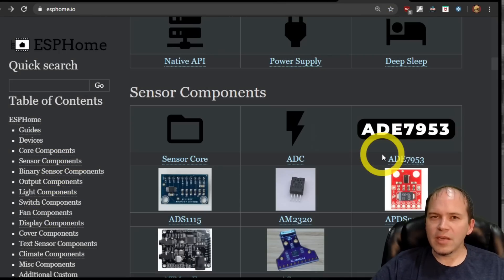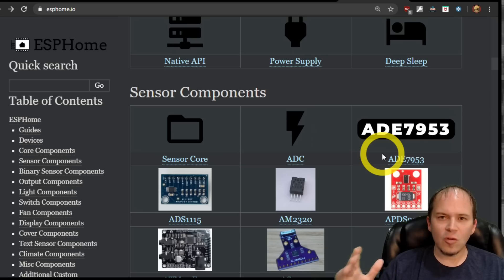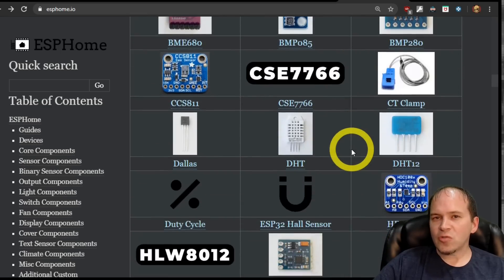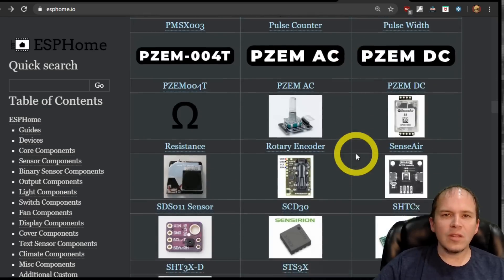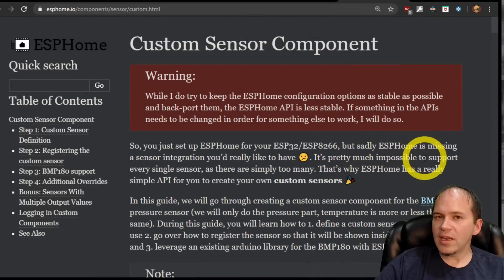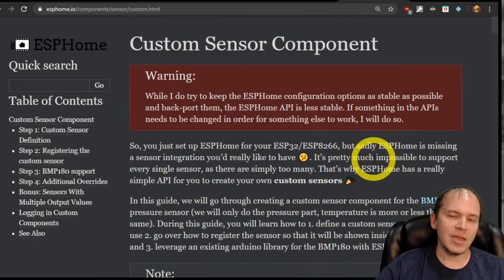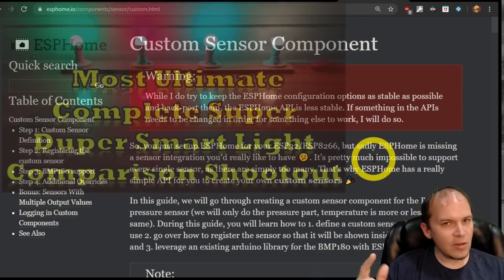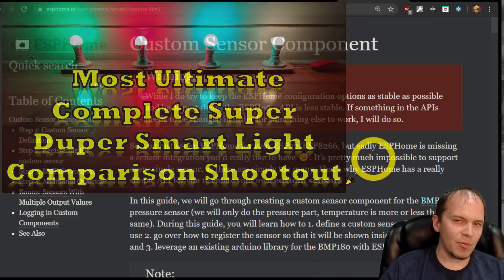One big plus about ESPHome: if you can't find your sensor and it's a new sensor with no support yet, you don't have to build out your whole sensor thing with custom code. You can build it straight into ESPHome using the custom sensor component. That's more for the advanced user, but I have used it myself with a lux sensor that was not supported by either project and I was able to get it working correctly.